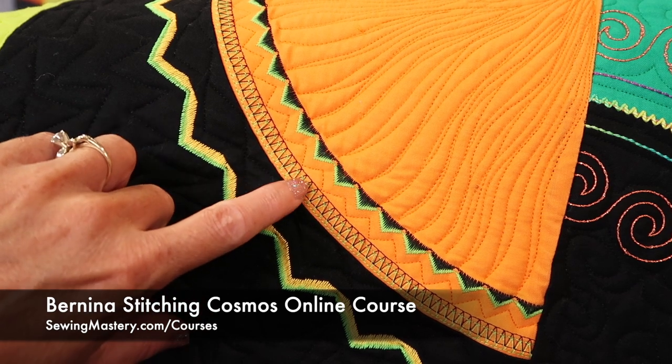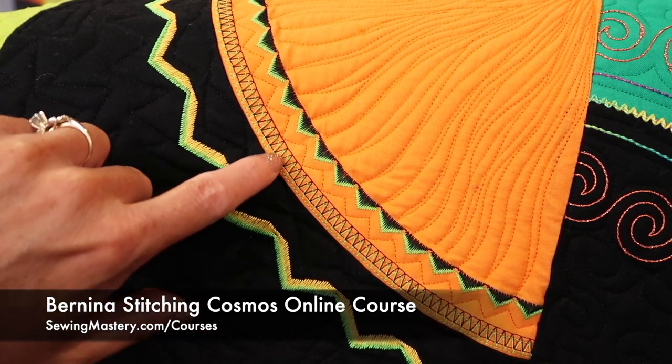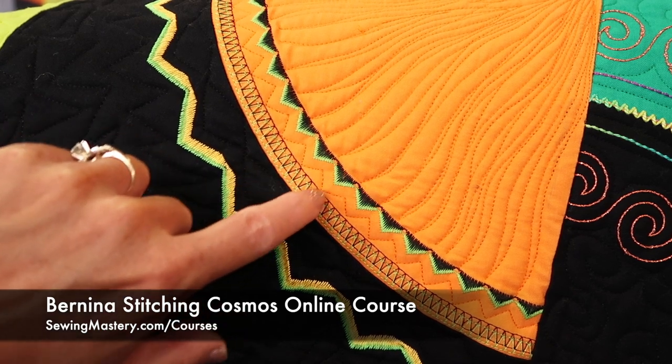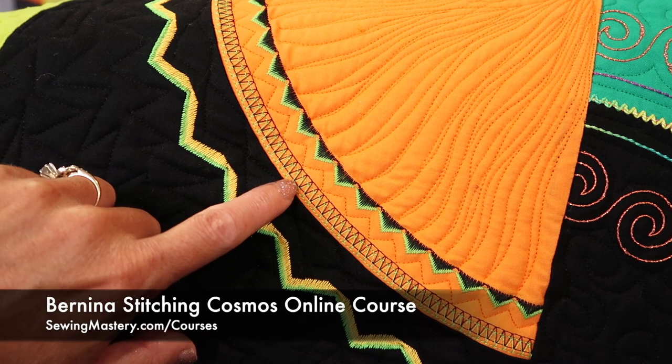These stitches are more like your nine millimeter wide stitches. This is black and the green, so is this one. You don't see it as much with this particular stitch.